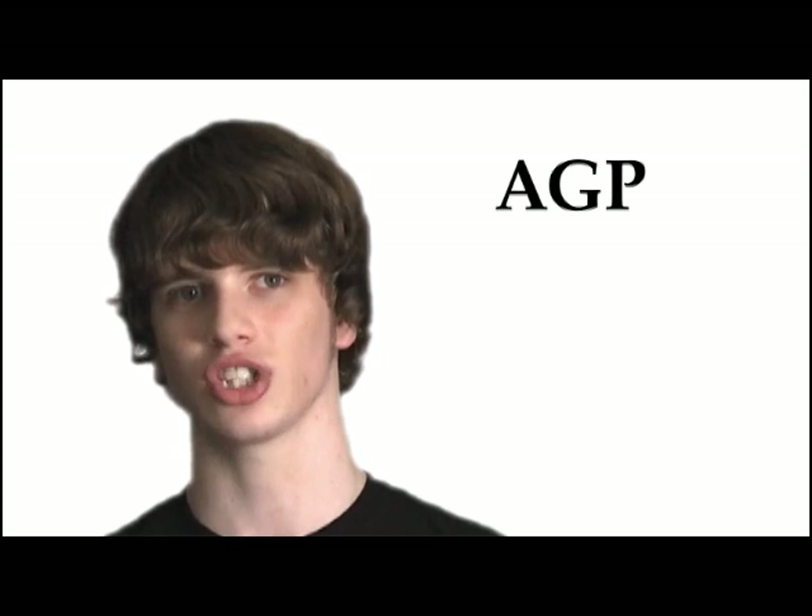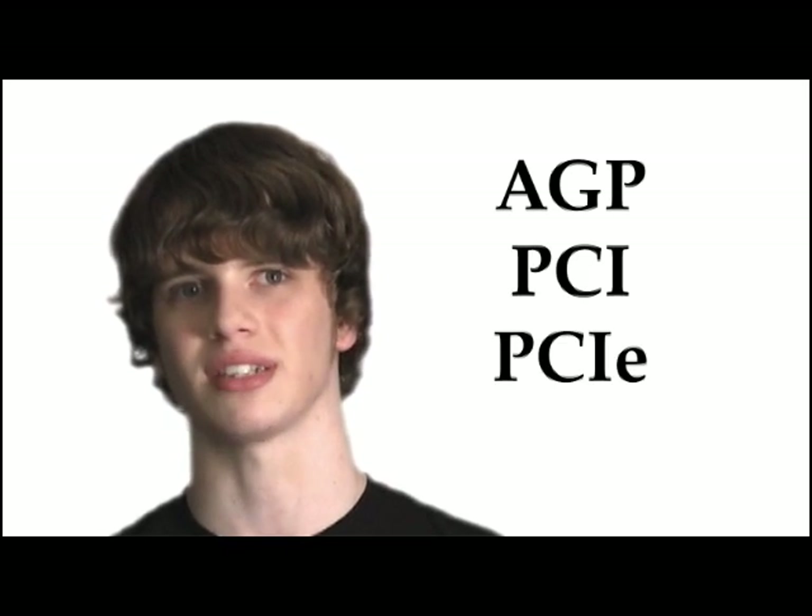Now let's talk about expansion slots. If you've ever had a computer with a graphics card or a dial-up modem in it, it was most likely in an expansion slot. There are three main types of expansion slots: AGP, PCI, and PCI Express.